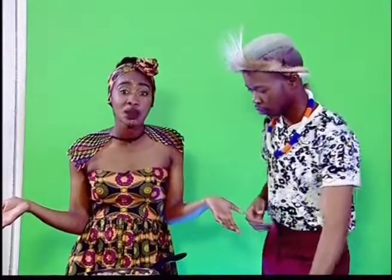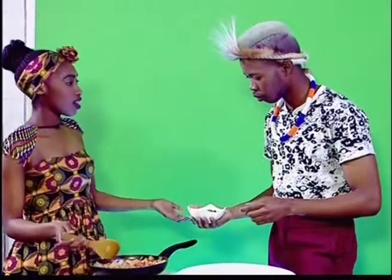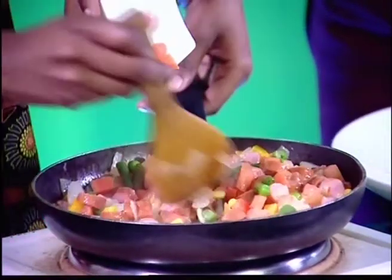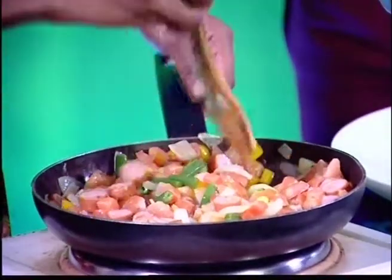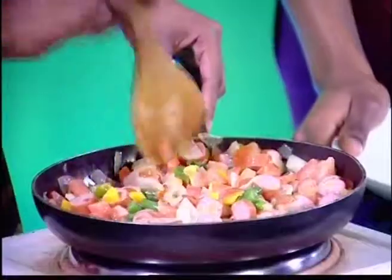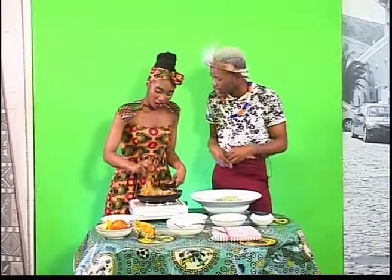If your friends are over doing a study group, you guys can make this. Now, do you want to do the honors of adding the mixed veg? Yes! I love adding mixed veg to everything I cook — it adds a little bit of color. We have yellow in this mixed veg, we have green, we've got carrot. Look at that — I'm cooking something, I'm so excited! It looks so good!